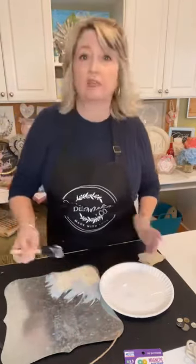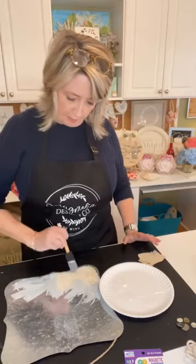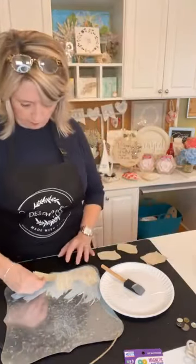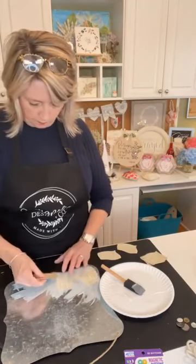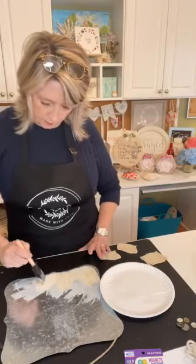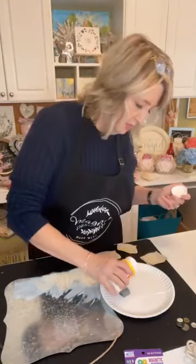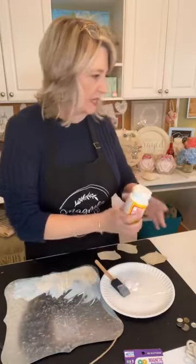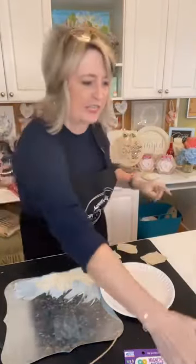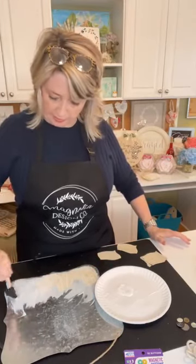If you don't have dictionary pages, you can use scrapbook paper, wrapping paper, or brown craft paper — there are a lot of different things you could use. I love doing decoupage. In the about four years I've had this page DIY Dreaming — it'll be four years in April — I've done my fair share of decoupage and I've used my grandmother's book to decoupage a lot.